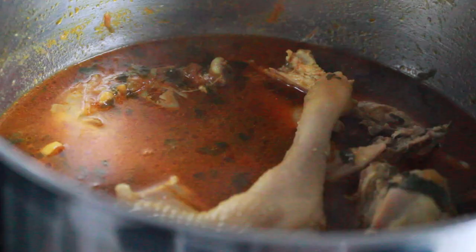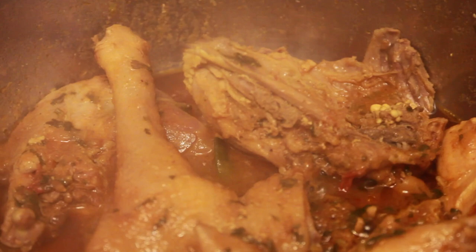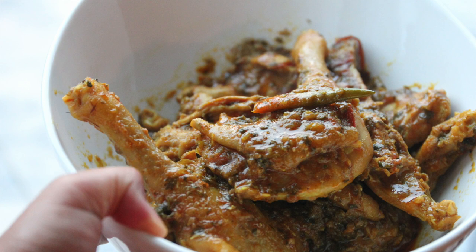And there you go, guys — quick and easy Kenyaji chicken, and it tastes amazing! Make some hot ugali and serve it like this. Please try the recipe, let me know how you like it, don't forget to subscribe to my channel, and see you in the next video.